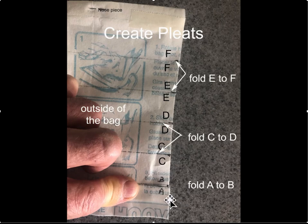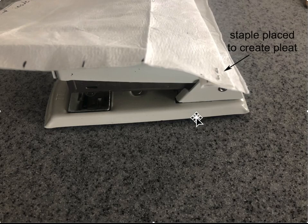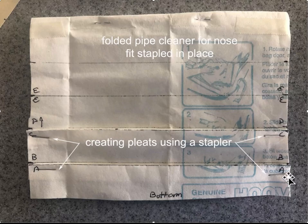What you want to do is fold A to B, then C goes to D, and then E goes to F. You're going to create the fold right in here. Once you get your first fold created, you simply take a stapler and staple the fold in place, then go on to do the next one. Here you can see we've folded A to B and stapled it, folded C to D and stapled it on both sides, and next we'll do E to F.